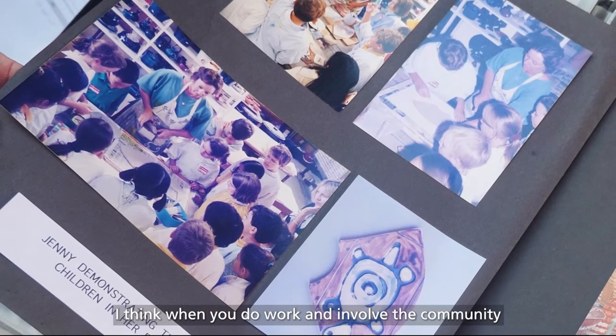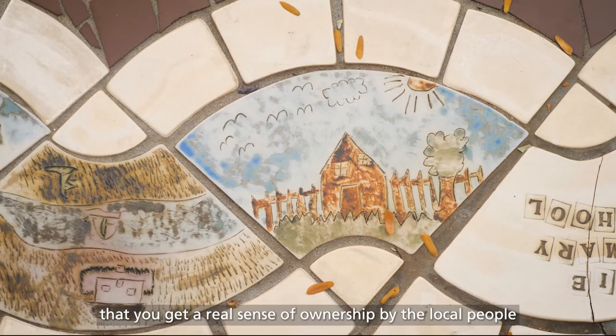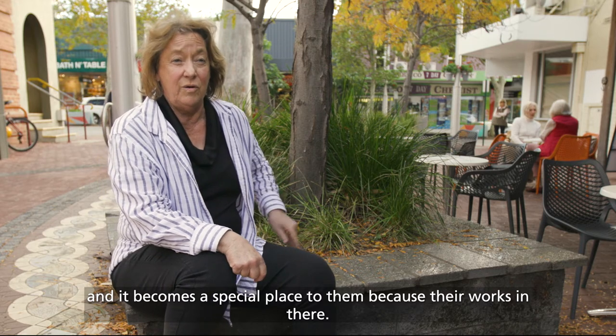I think when you do work and involve the community, you get a real sense of ownership by the local people, and it becomes a special place to them because their work's in there.